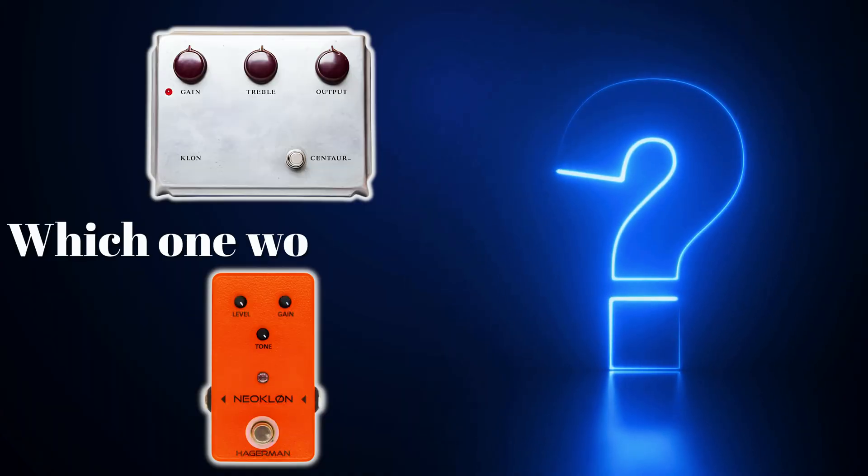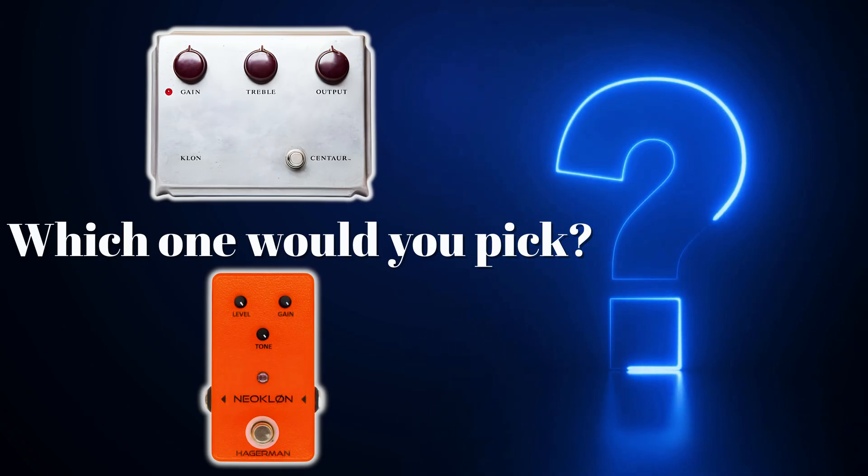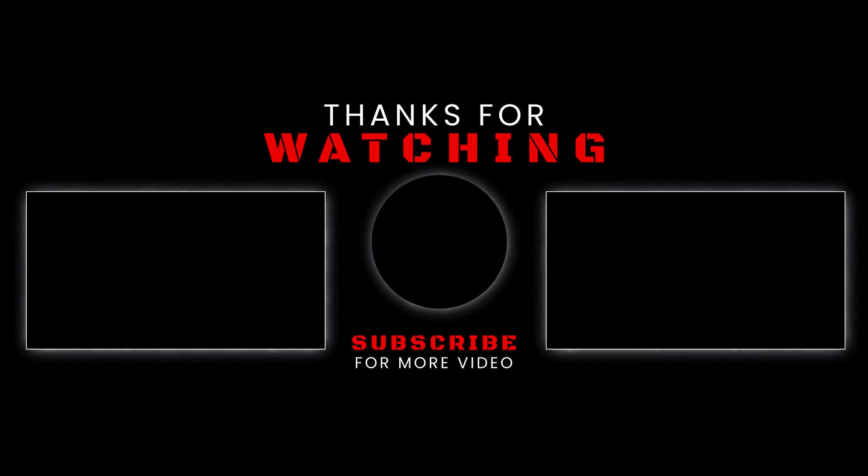Which one would you pick? Let me know in the comments below.